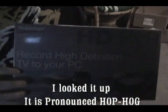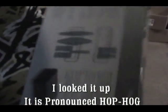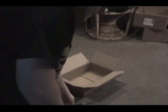So instead of ordering off all the other websites, I ordered mine straight from HOPHOG themselves. I'm guessing that's how you pronounce it — HOPHOG. But this is what it looks like. Let me open this up real quick.